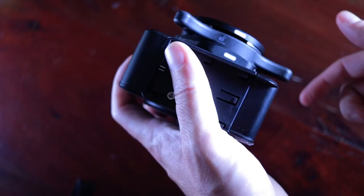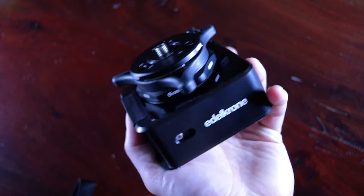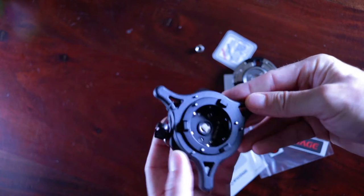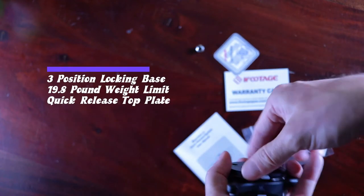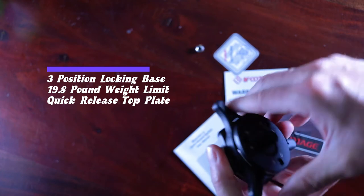Its quick release top plate has a 1.25 inch screw placed within a retractable 3.8 inch screw, so there's no need for an adapter. For its size, the Sea Stars Q1 is pretty heavy duty and advertises an impressive vertical load of 9kg or 19.8 lbs.